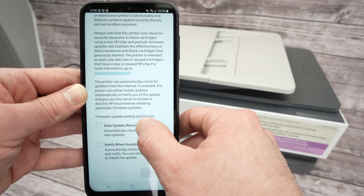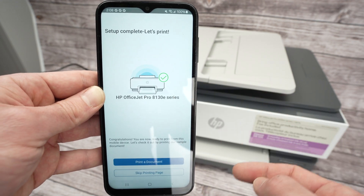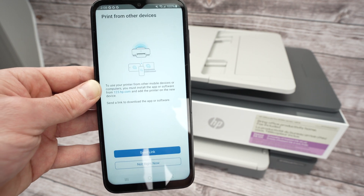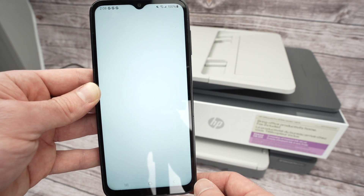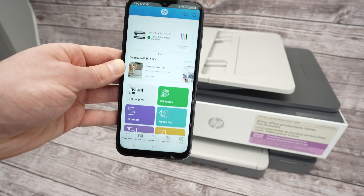Select Auto Update, click Save, and you'll get a green check mark telling you everything is done. Press Skip on the printing page — not right now — and you'll land on the main screen of the app.